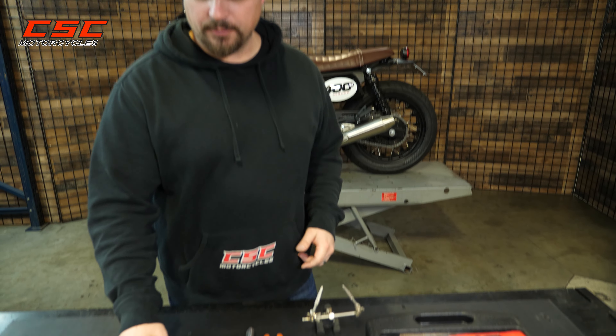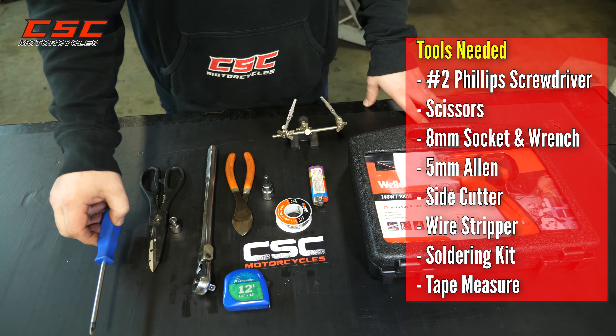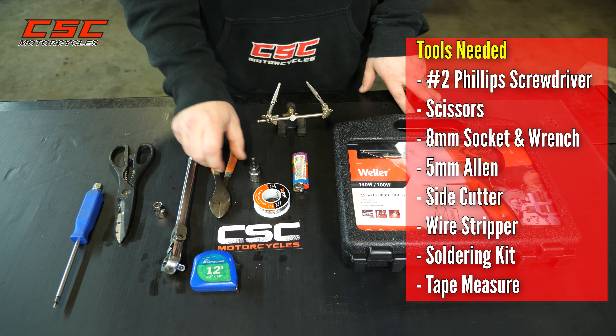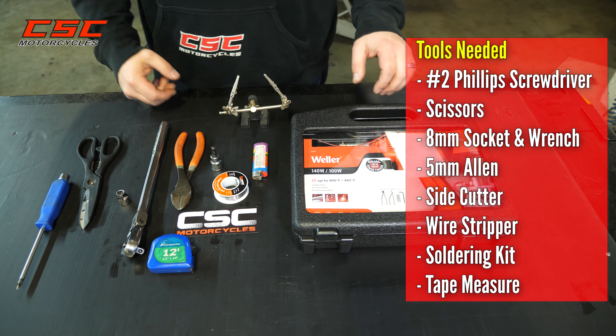Only a few tools are required to do this job. Here's a couple that I'm going to use: a number two Phillips screwdriver, some scissors, an 8mm socket, a 5mm Allen, some wire cutters, and odds and ends for soldering the wires.